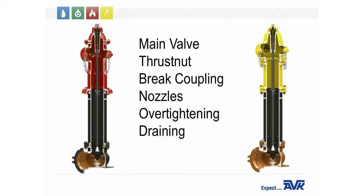Both troubleshooting and the majority of all service calls fall under these six categories: main valve, thrust nut, brake coupling, nozzle, over-tightening, and draining. We'll start out with troubleshooting and then move into the most common service calls.